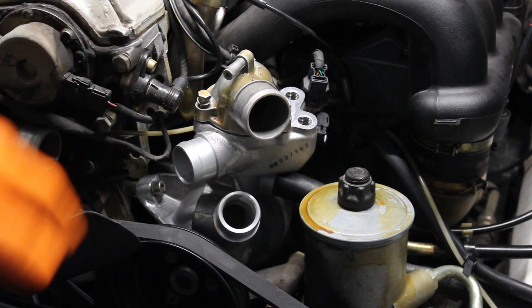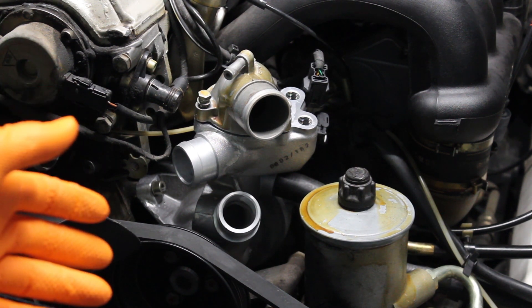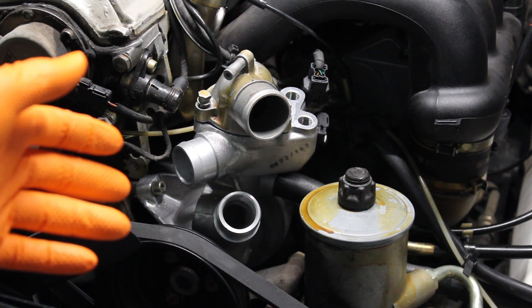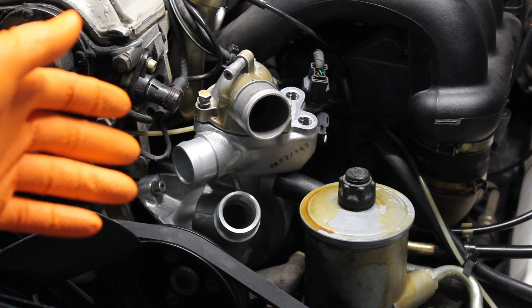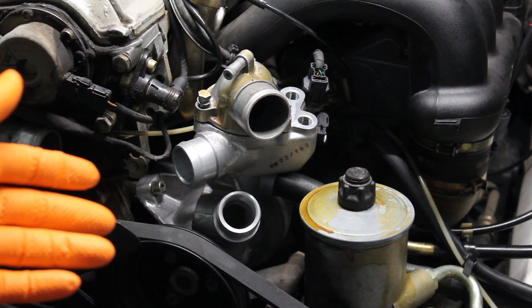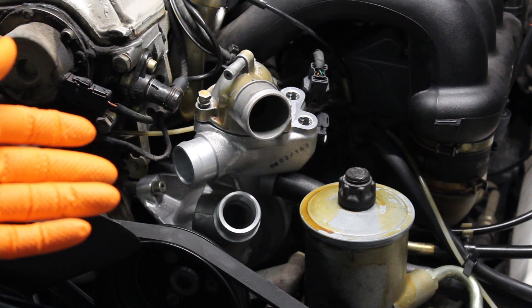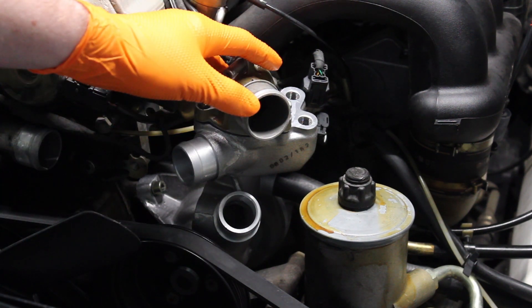This pretty much wraps up the video. It's not as hard of a job as some people say — some people say it takes 6, 8, 12 hours. This took me about an hour and a half to disassemble and maybe an hour and a half to two hours to reassemble everything and transfer over all the sensors, and that's including filming time. So really I think it's a pretty simple job that shouldn't take too terribly long. With that, I want to thank you all for watching and I'll see you in the next video.